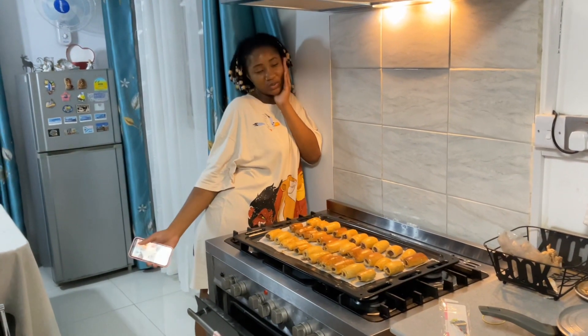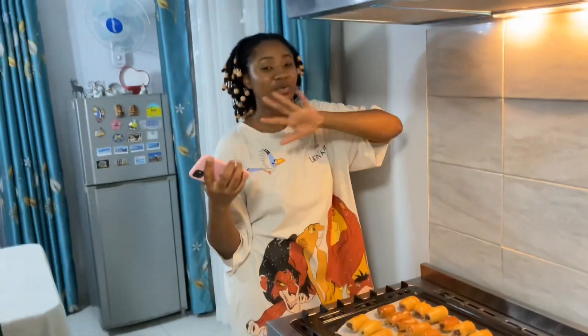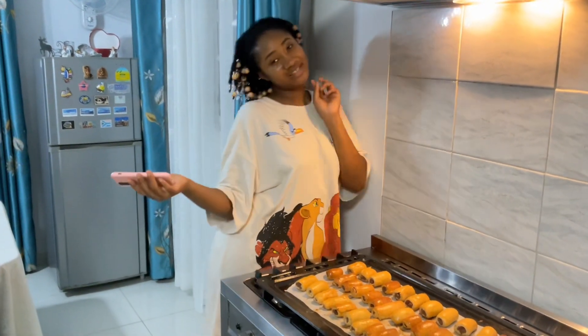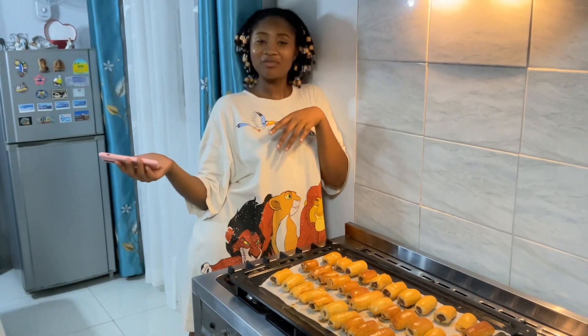Hi guys, so we're done! This is the finished product. We're exhausted — it feels like we spent so much time in this kitchen. I don't want to ever do this again, but we had so much fun. Make sure you like, comment, and subscribe. See you in the next video! Heritage is tired — she signed out, she's behind the camera.